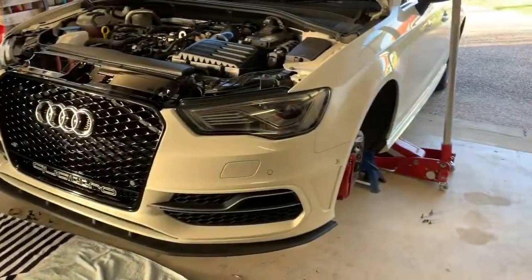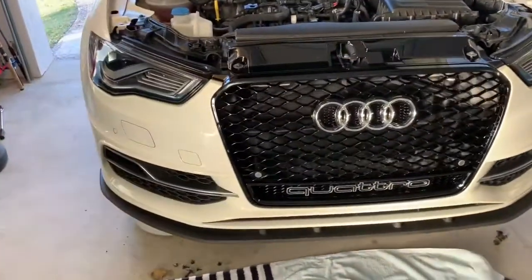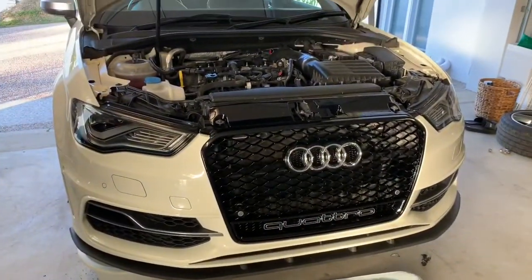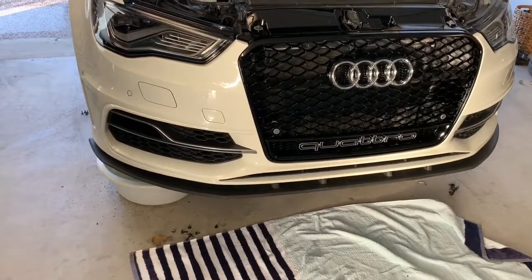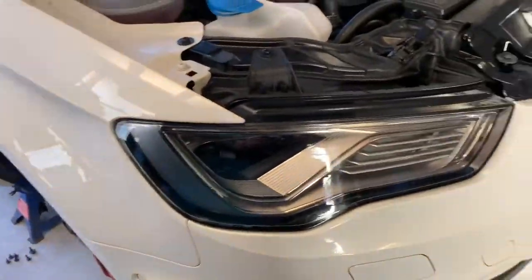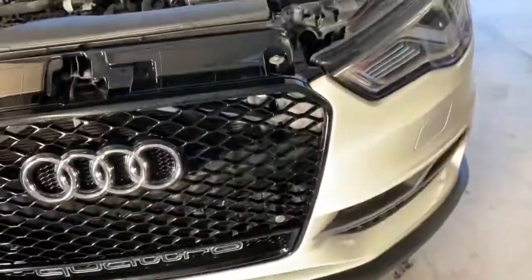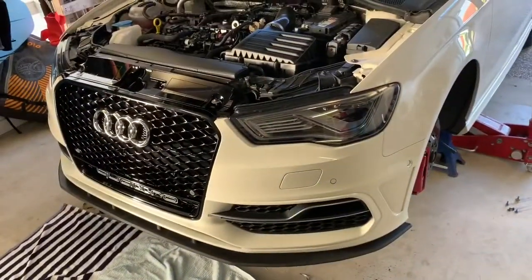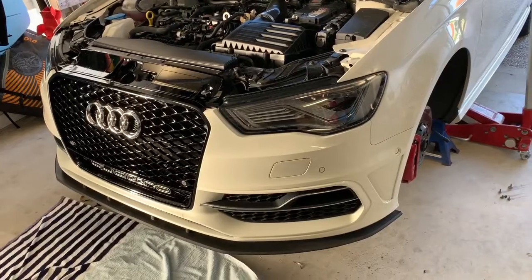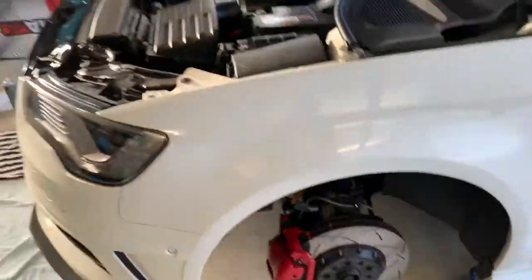I've just wiggled and jiggled and put the bumper back on with the RS3 grille, and I've also got the new front lip on there. Pretty easy to put back — just line it up, push in the little pegs, and put the bolts in. I put the top bolts in first to make it easier to line everything up as the rest goes in. That looks pretty good — first time seeing the finished result. Looking forward to putting the wheels on and dropping it down.